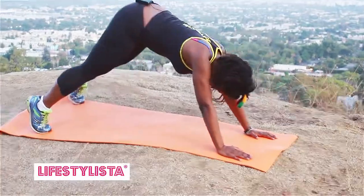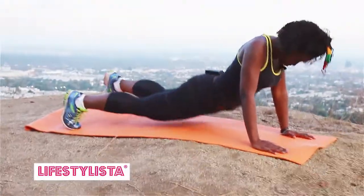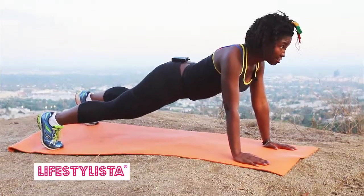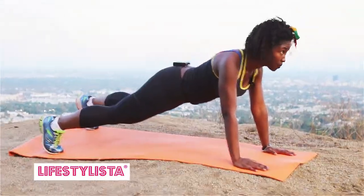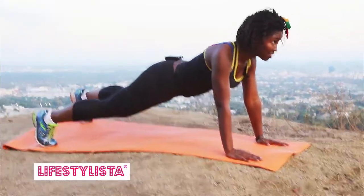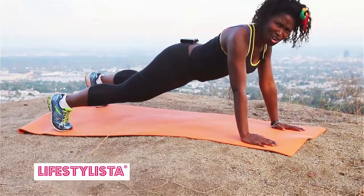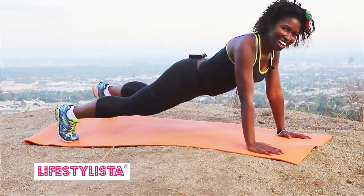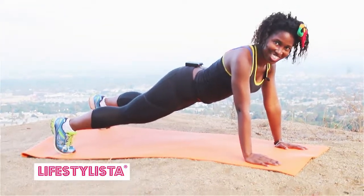Hold your core tight, and you're not like that — your bottom's not up and your bottom's not down. You're straight, there's a whole line through your body, and you're not looking down, you're looking up. Do this for one minute, hold your core. I love this — call it the extended hand plank for one minute. Lots and lots of love.